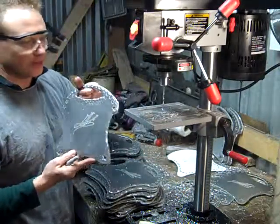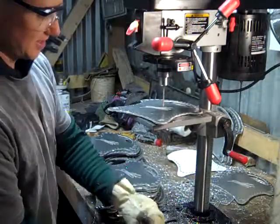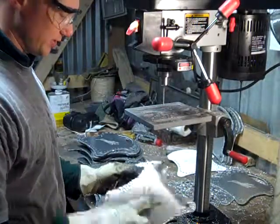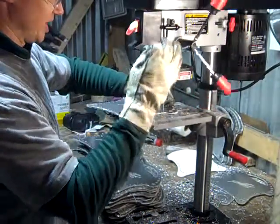So these are all marked for center punch and then they go up here to the drill press. There are 29 holes and each one of these gets drilled for the rivets to go in place.